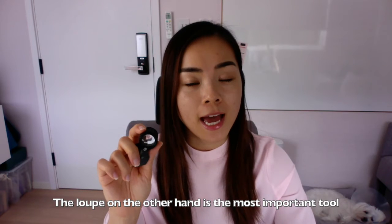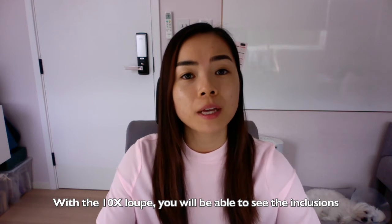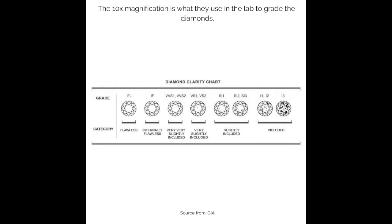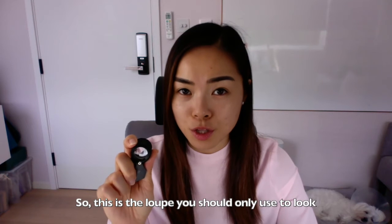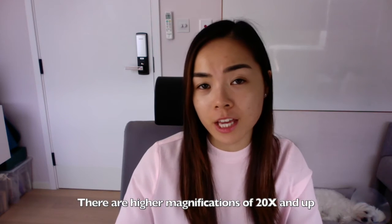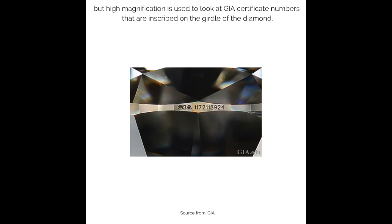The loupe, on the other hand, is the most important tool a jeweler needs. With the 10x loupe you will be able to see the inclusions in the diamond. The 10x magnification is what they use in the lab to grade diamonds, so this is the loupe you should use to look at diamond inclusions. There are higher magnifications of 20 times and up, but high magnification is used to look at GIA certificate numbers that are inscribed on the girdle of the diamond.